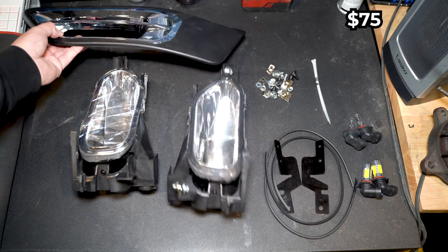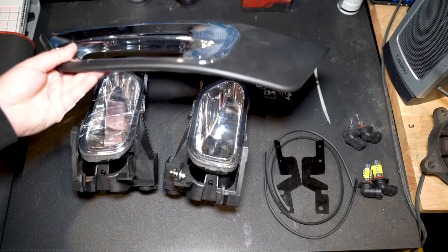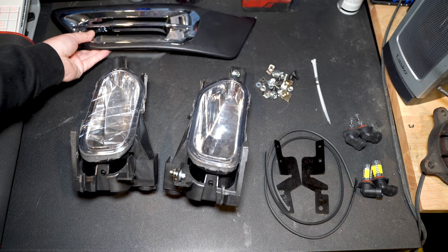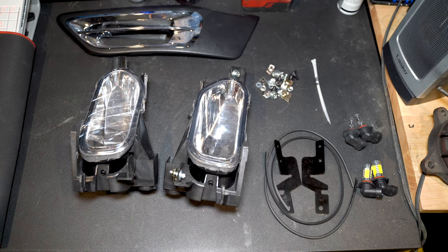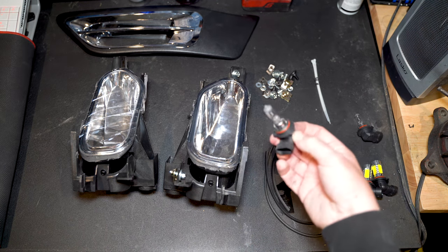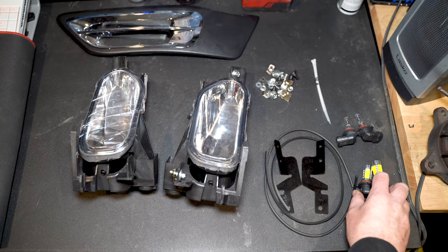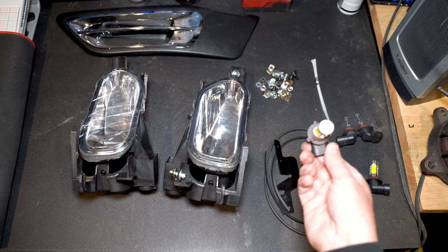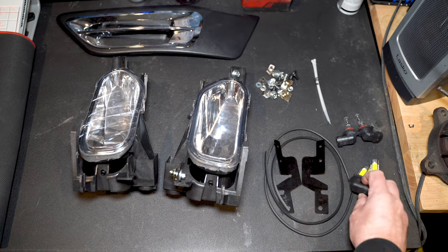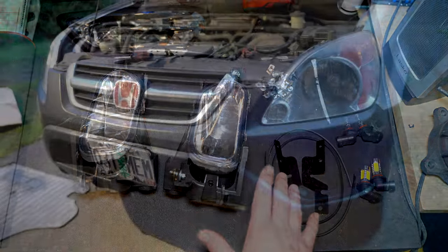It's got a couple extra things like these grills, which are questionable. It also comes with brackets, some weatherstripping, all the bolts you need, some zip ties, and a set of bulbs — they're just clear H3 bulbs. I actually don't want to use those; I like yellow fog lights, so I bought yellow fog lights when I ordered the kit.